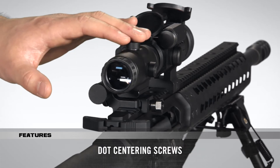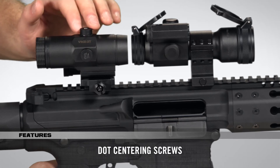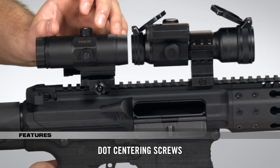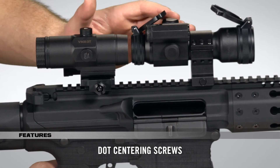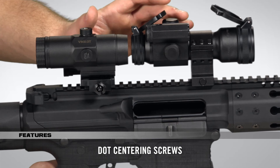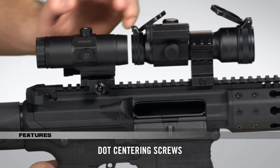The VMX3T does not require any special sight in. However, the dot centering screws can be used to center the red dot image in the VMX3T's field of view. Please note, these screws do not change the sight's point of aim — you're not sighting anything in when you adjust these knobs. They simply align the view of the magnifier with the red dot sight.